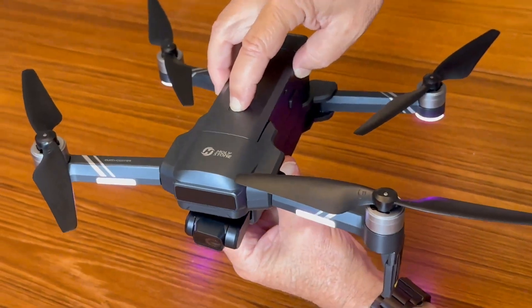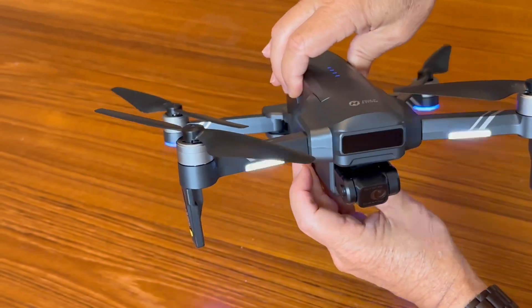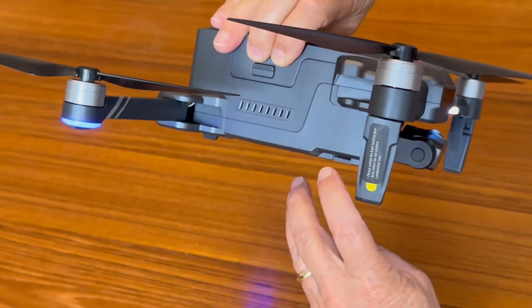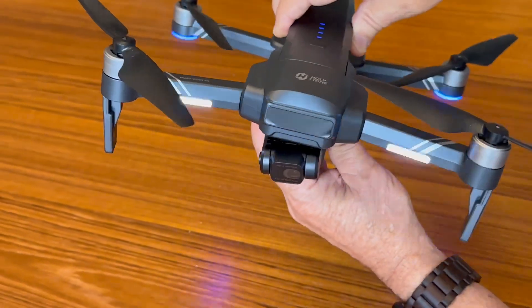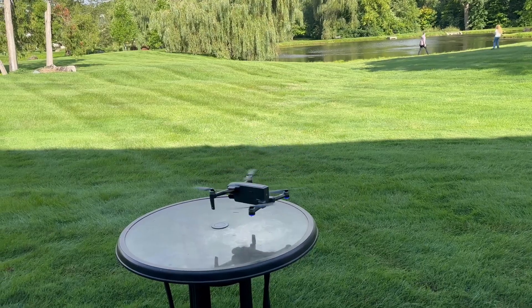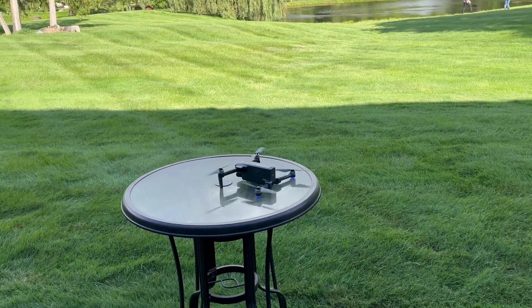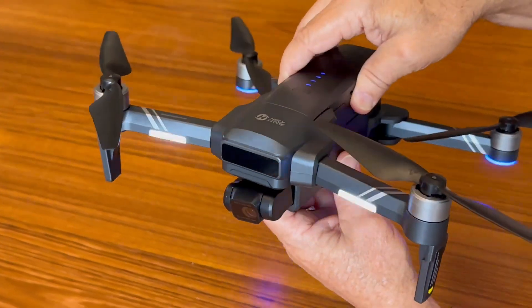When you power this on, hold the button down and the lights will blink, indicating it needs to connect to the controller. You can see the lights blinking all around it, and it also has a spot for an SD card right here. On the bottom, there are motion sensors so it knows when it's going to be hitting the ground, and it has obstacle avoidance on the front as well.